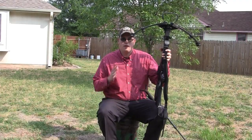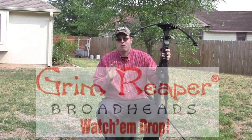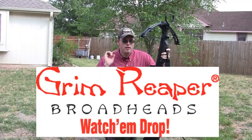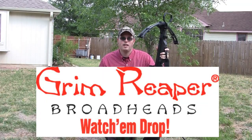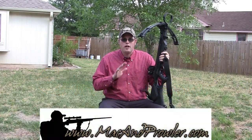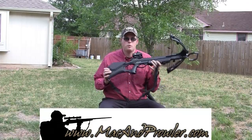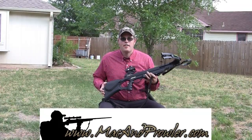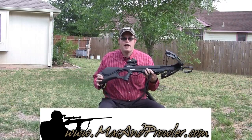Especially with a crossbow, you've got such strong kinetic energy and a short bolt hitting that animal. I use Grim Reaper broadheads for the two-inch cut radius, and that punches those broadheads through every single time with 125 grain, two-inch cut. Fantastic products. On our show we only represent the absolute best, and Barnett, in my opinion, is one of the best crossbows out there — one of the best value-minded crossbows. You can spend $800 to $1,000 or more on a crossbow these days, but Barnett is very value-minded, very accurate, and very lethal.